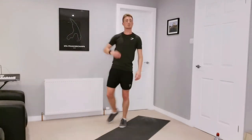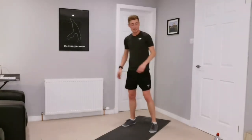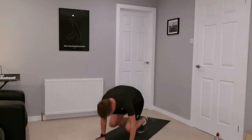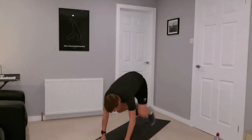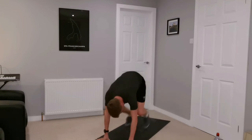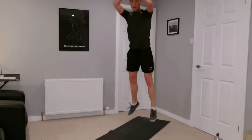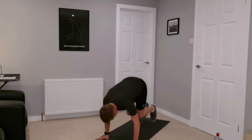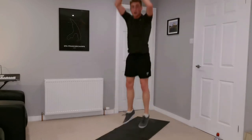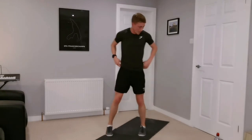Burpees — three in-outs in the middle, jump up tall, try to touch your roof! Five, four, three, two, one — burpee, jump up tall, three, up tall again. Excellent work everyone, we're past halfway on this one. Three, three, jump up tall again.